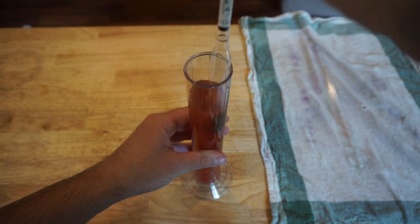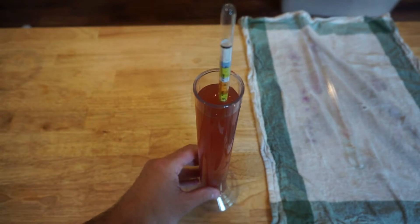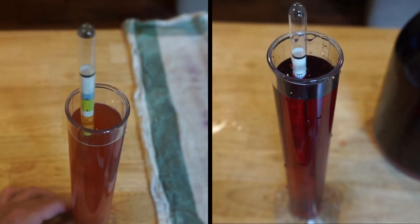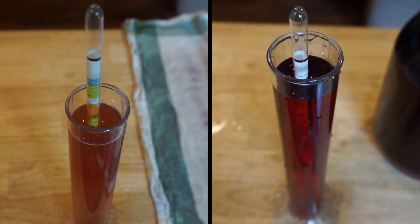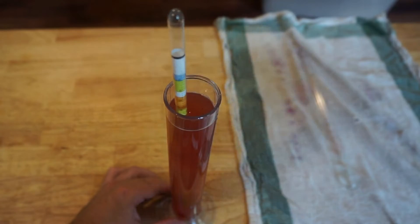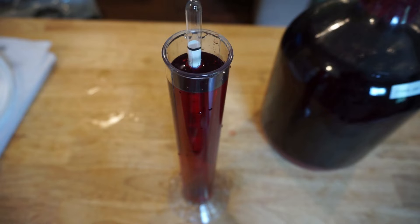The basic idea of a hydrometer is that it floats higher if the liquid being tested is heavier, and it floats lower if it's lighter. Because sugar is heavier than water, the higher the hydrometer floats, the more sugar is in your batch. It'll float highest at the beginning of the process when the sugar is at its highest, and it'll float lowest at the end when most of the sugars in your wine have been converted into alcohol.